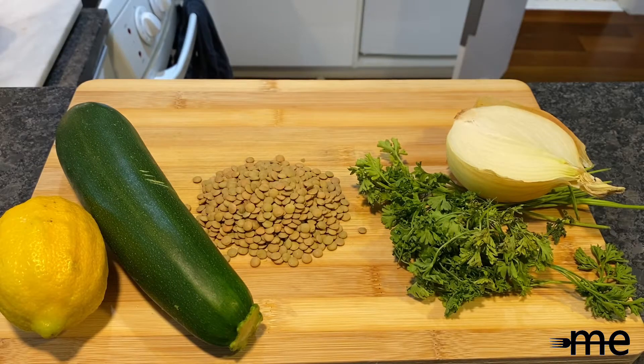So, without further ado, please enjoy the video. For this recipe, you're going to need one cup of lentils, one medium zucchini, half a medium onion, a cup of parsley, and a few other ingredients I'll list on the way.